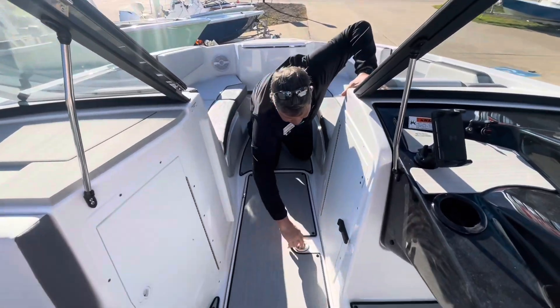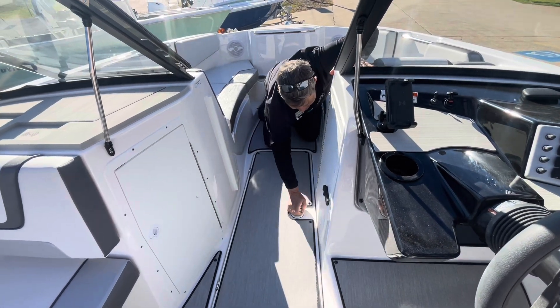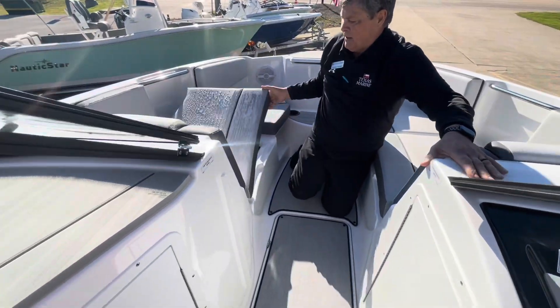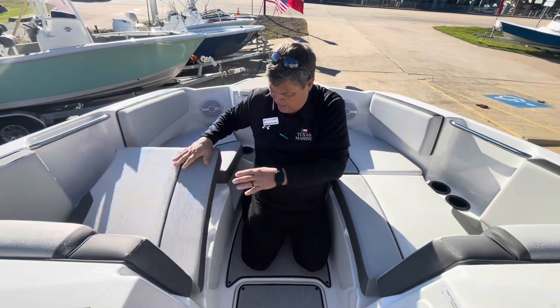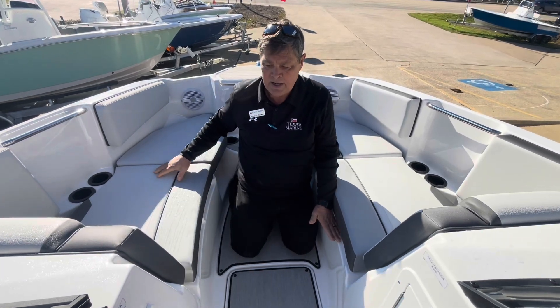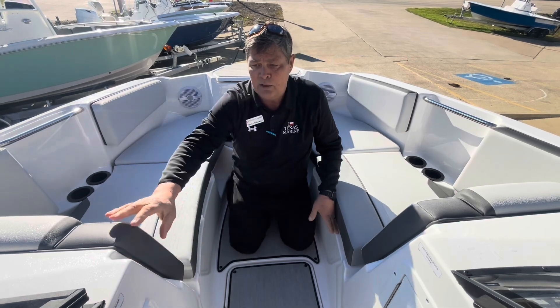You have the ski locker, which has the boat cover in it, storage under both seats, and filler cushions that can be placed here and here for a sun tanning bed, or here and here and here for a bench seat all the way across the bow.